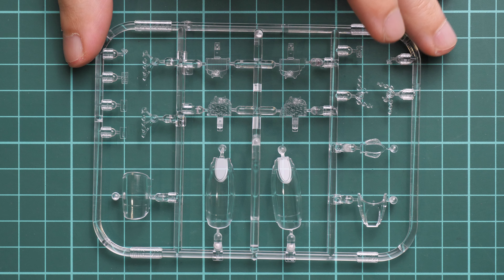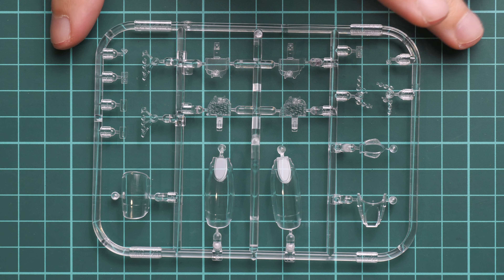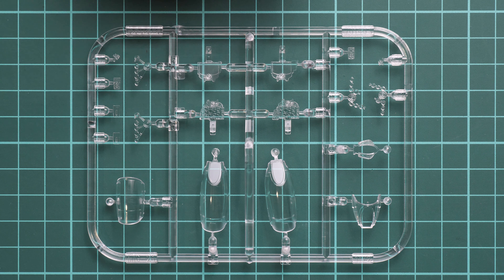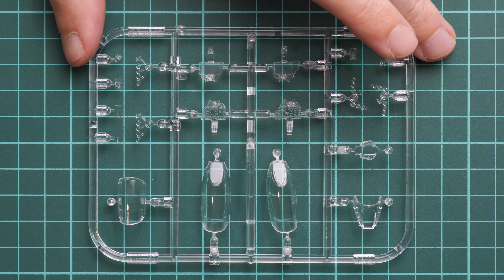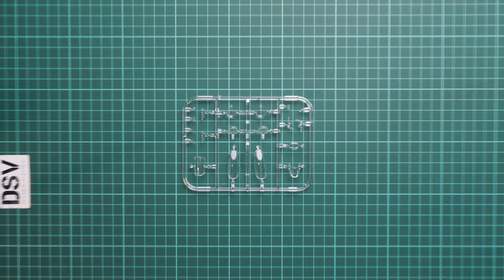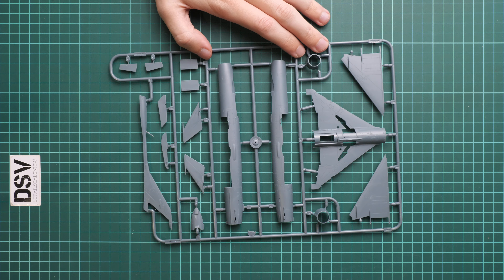Next we have the clear plastic frame, packed in a separate plastic bag. We have canopy parts and some cockpit parts — everything looks nice. However, this is a Weekend Edition kit, so you will have to buy masks separately as they are not included. You can either cut them with your own tools or buy them as a separate aftermarket set, which is also sold by Eduard.